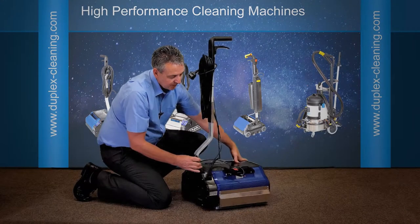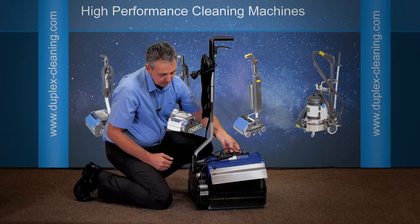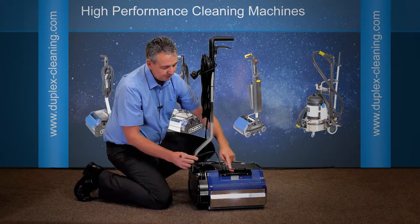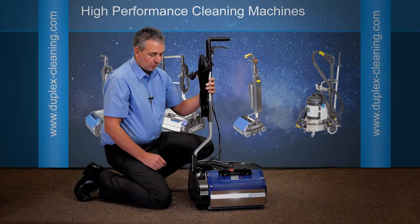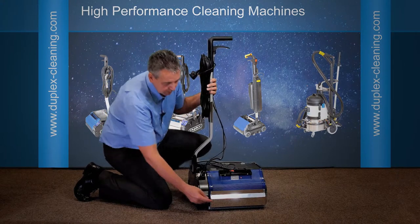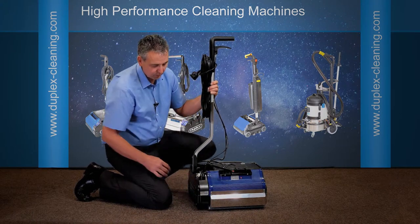Moving around the machine, this is our steam generator. It sits on the front of the machine, slides on and off relatively easily, and it has a switch — off and on. All the time the switch is in the on position, when the brushes are running, the machine will steam. It will throw steam from a pipe out of here at 110 degrees onto the floor.